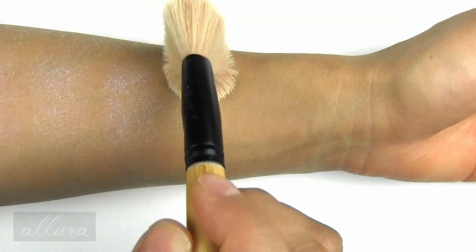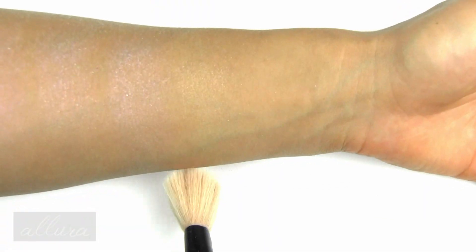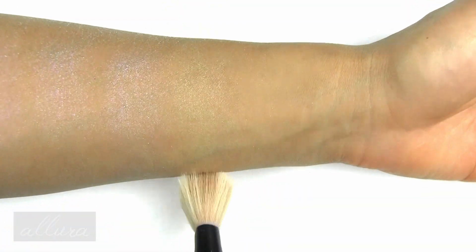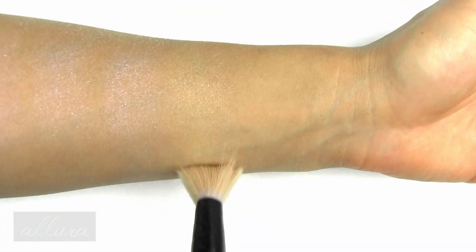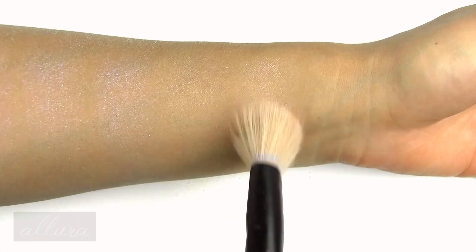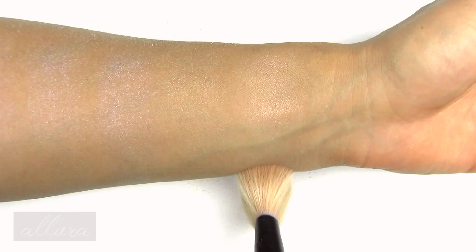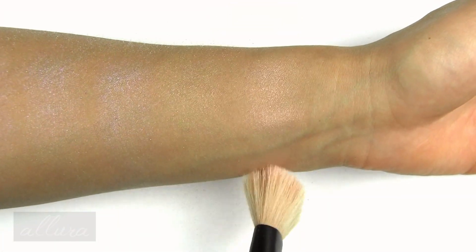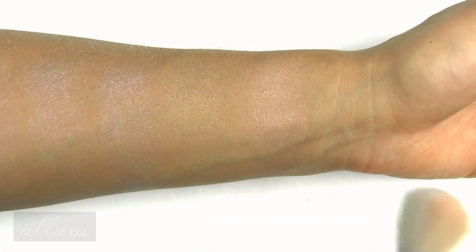Sunshine is a lavender gold shift — the base is golden and the sparkles are lavender. Putting on a second layer right here. And the last shade is Regal.